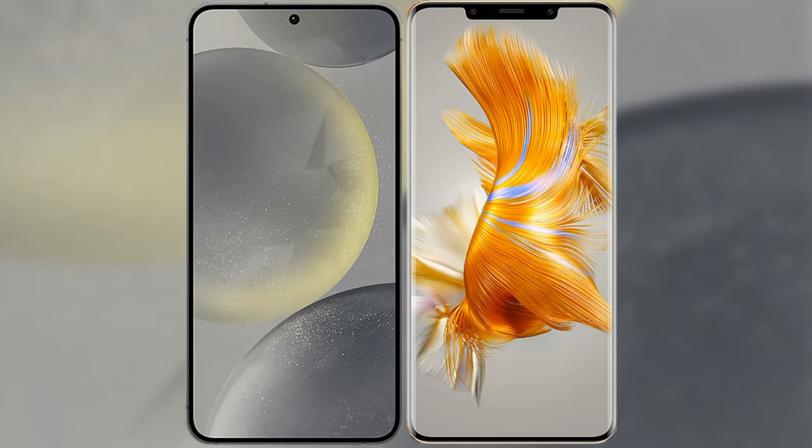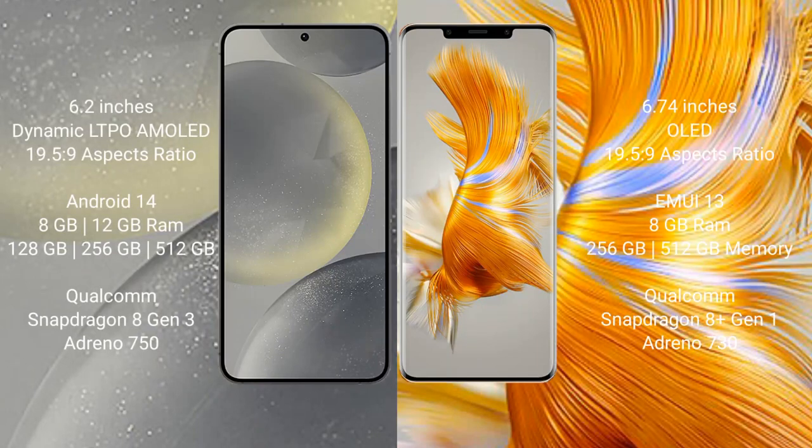I will compare the new Samsung Galaxy S24 with Huawei Mate 50 Pro. Samsung Galaxy S24 comes with a 6.2-inch Dynamic LTPO AMOLED display. Huawei Mate 50 Pro comes with a 6.74-inch OLED display.